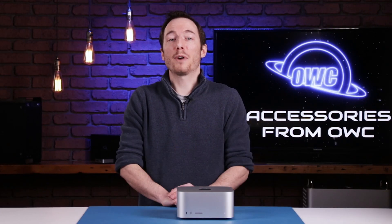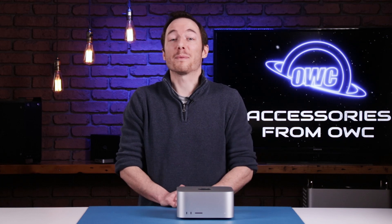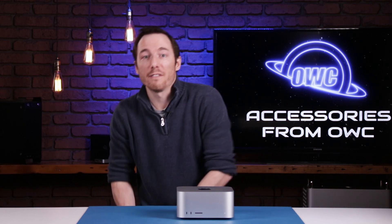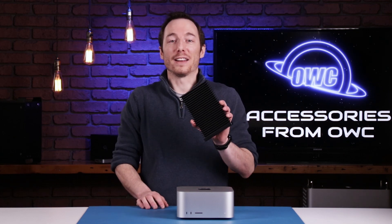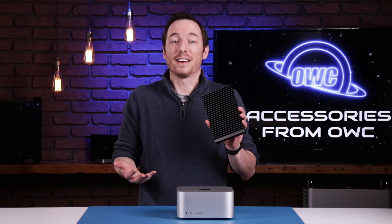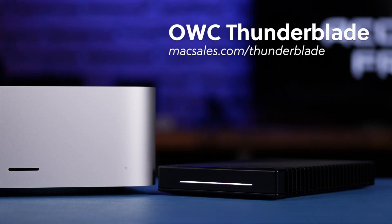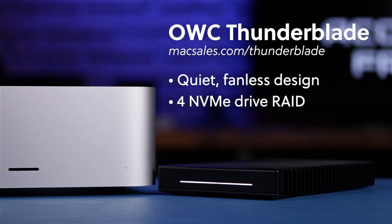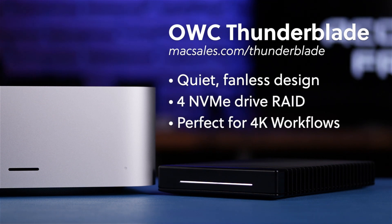Those benchmarks were impressive, but here are a few items that can make your Mac Studio even better. Let's start off with the OWC ThunderBlade, which was built with studio use in mind. A fanless design runs silently while still remaining cool with its innovative heat-dissipating chassis. This means your sound-sensitive equipment will not be picking up any fan noise during recording sessions, and since it's a 4-drive NVMe-rated device, it's perfect for 4K or greater editing workflows.